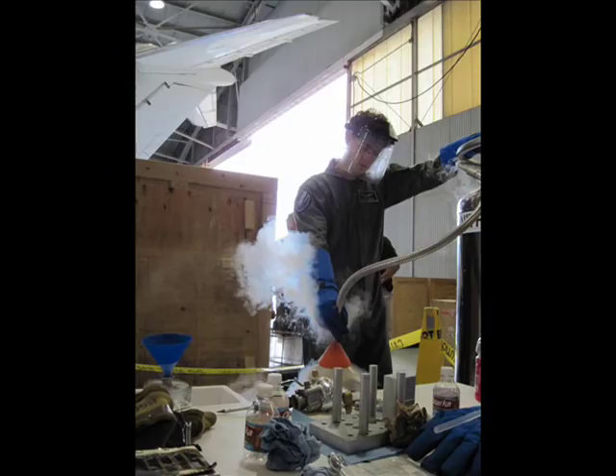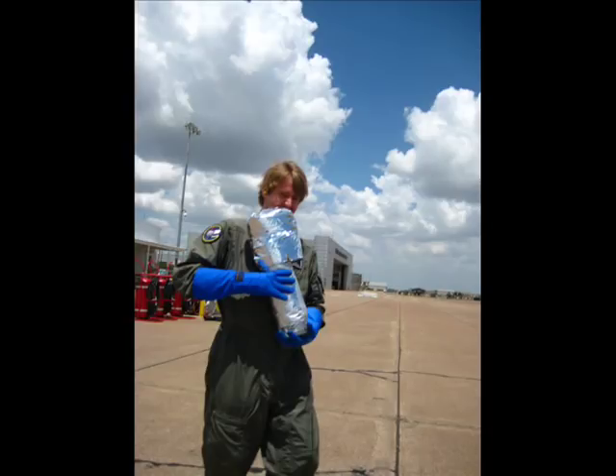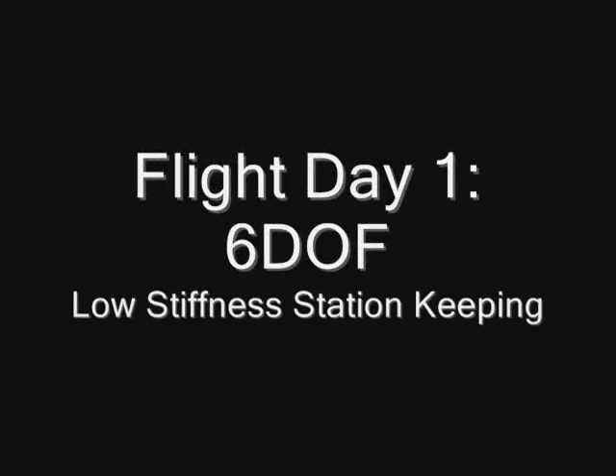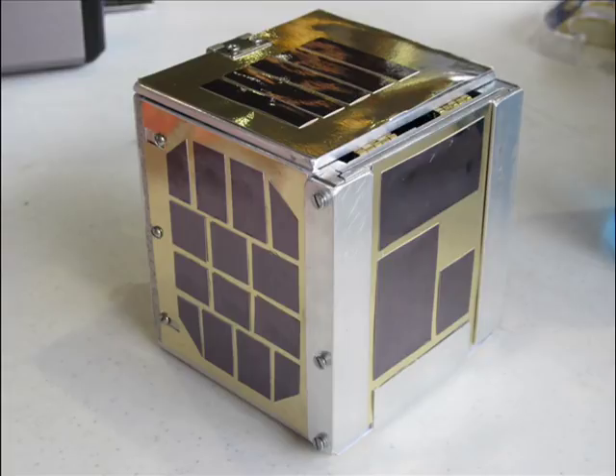A Dewar filled with liquid nitrogen contains cryo-cooled superconductors. These CubeSat-sized mock-up spacecraft contain magnets that will pin to the superconductors. This Cube has magnets that will flux pin in all six degrees of freedom with low stiffness.